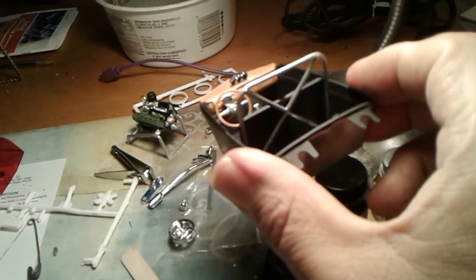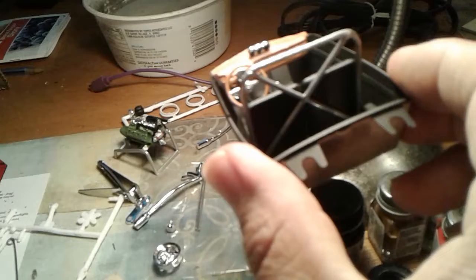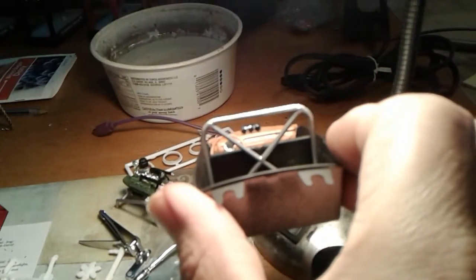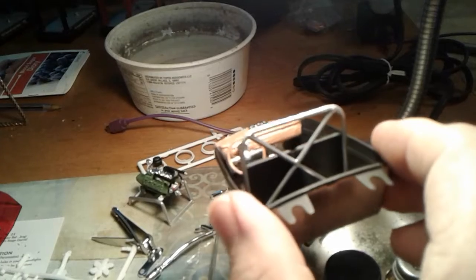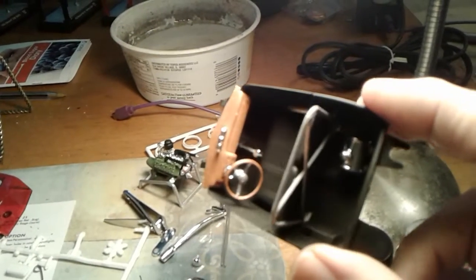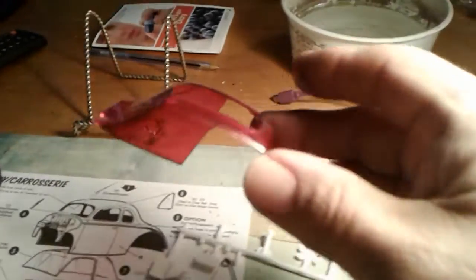Here's the interior — you can see the fuel tank there, the roll bar, and the gauges up there on the dash. If you look real close you can see where I painted the faces on them. The housings are chrome but the faces are black.